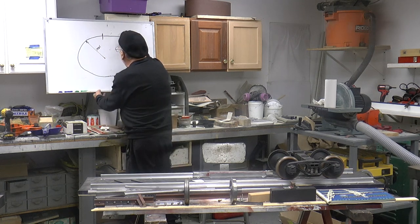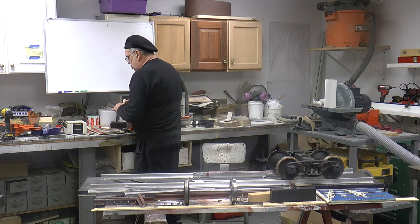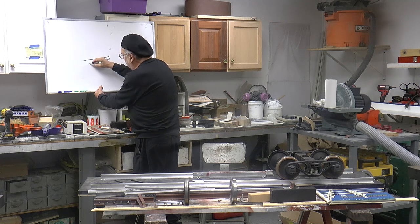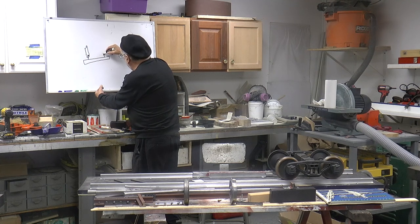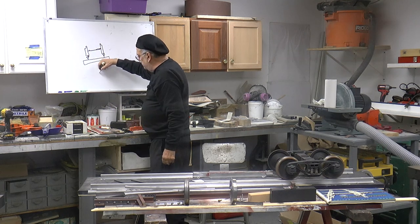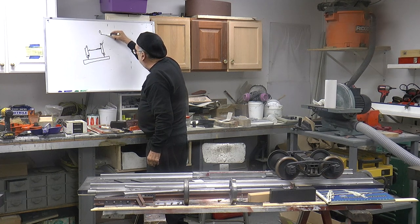The other final thing — and I took this up on another video — is super elevation. Well what the heck is that? I want to draw it a little bit exaggerated so you can see it. Track, track, wheel set, wheel set — you've got to think backwards. As everybody knows, on the wheels there's a three degree taper on the wheel.